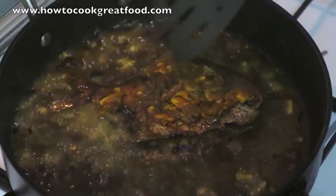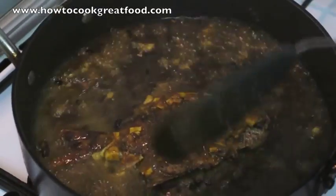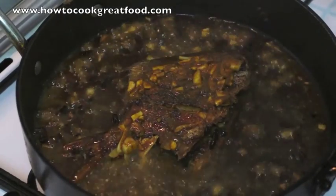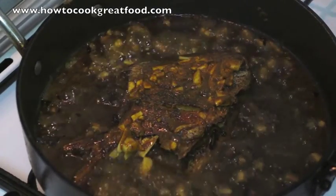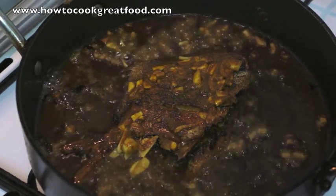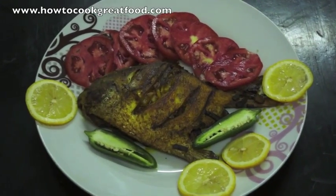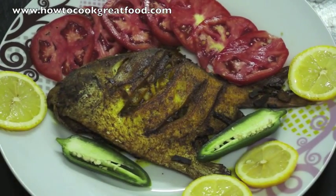And she's done, to be honest — that's it. You can do this with any fish you want; it works really well on this type of fish though. You certainly want a fish that's quite meaty. I'll see you again next time — take care, bye-bye. Don't forget to subscribe to our channel at HowToCookGreatFood.com.